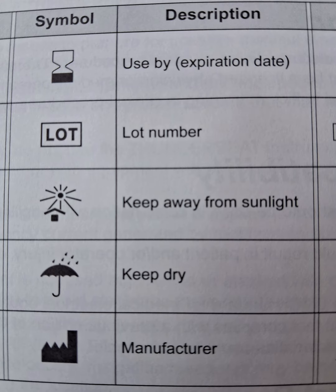The third symbol you usually see is a sunlight with a protective shed, which says to keep the instrument away from sunlight. The fourth symbol says to keep the instrument dry.